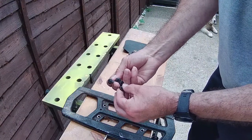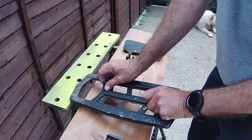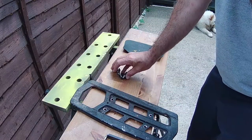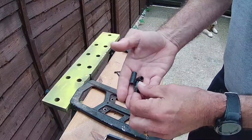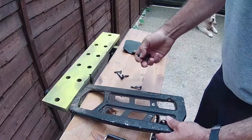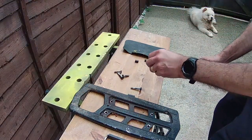These are the little bolts — there are four on here. And then we've got four spacers that will go underneath, with the bolts going through into the petrol tank. It also helps not to keep dropping things on the floor.